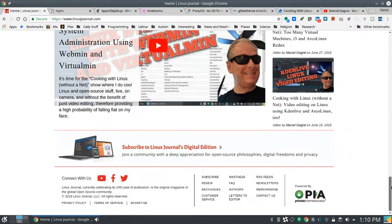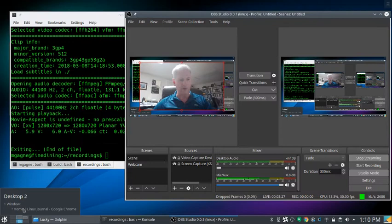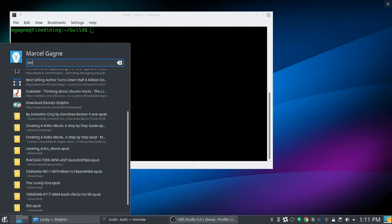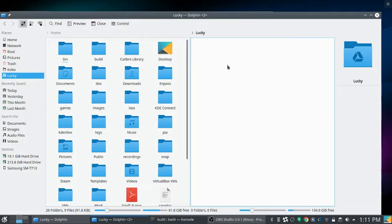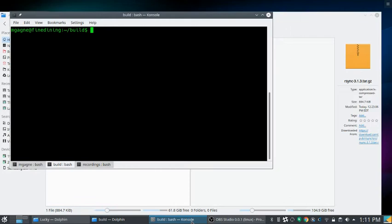Today we're going to talk about doing backups in Linux. We'll go through some simple command-line backups and then some graphical tools. The simplest possible backup is using your file manager — fire it up, and on one side I have a network drive on Google Drive. There's an rsync folder here with a whole pile of files that we want to back up onto a different system.